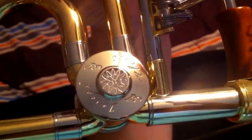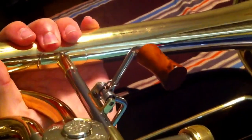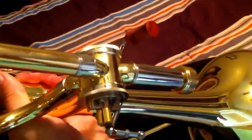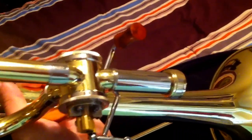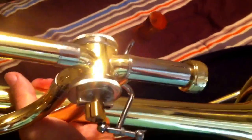You can see the valve — it has a little 'Joe Alessi' engraved right there. You can also see that the trigger has this nice wooden piece on it, and the trigger works really well. I was playing on a Bach horn previously and the trigger was very loud, rattling and stuff, but this one is very, very silent. And right here on the bell, you can see Joe Alessi's engraving right there.